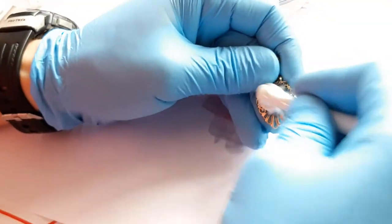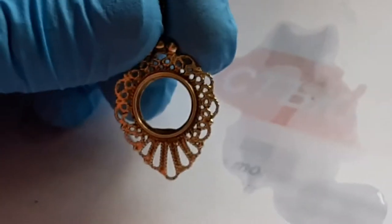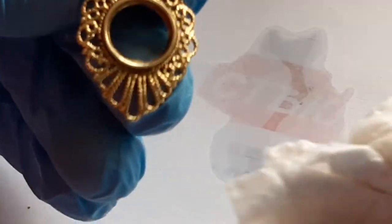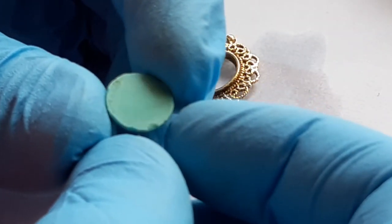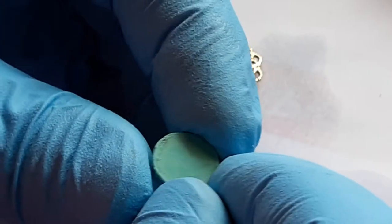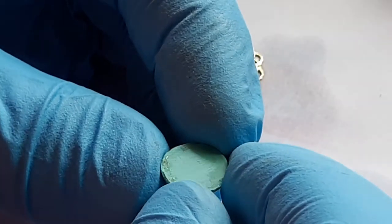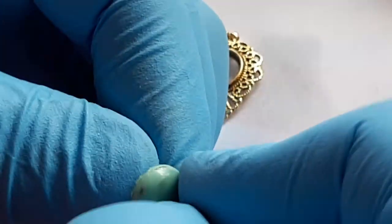Keep the stone aside. I can see that the old glue didn't adhere very well to the stone — can you see there is no track of glue on the back of the stone?